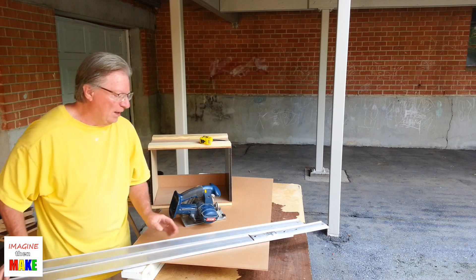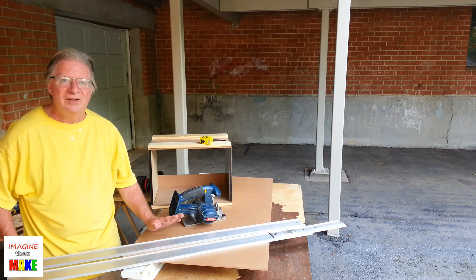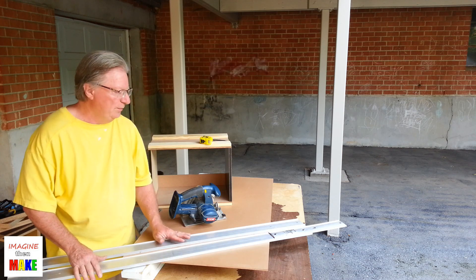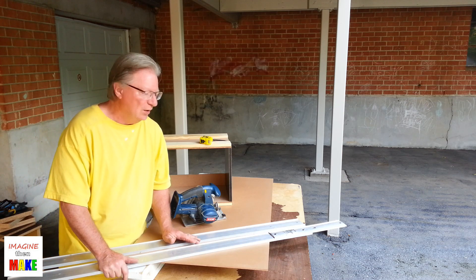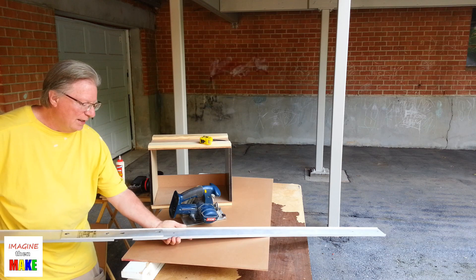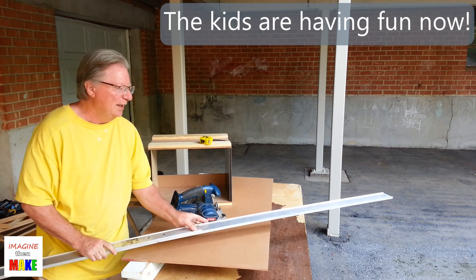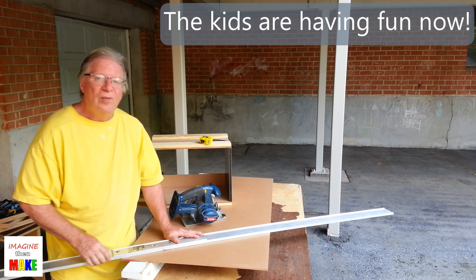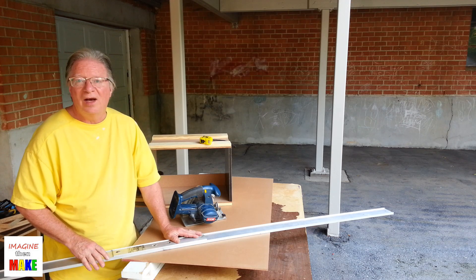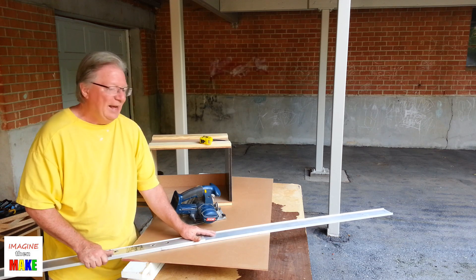It comes in two sections. Each section is 51 inches long — a little bit more than four feet, so that's very convenient when working with four-foot sections of sheet goods. If I needed to make an eight-foot long cut, I can join these two sections with this connector. They just slide together, and I can use a couple of screws to join them so they don't come apart. Now I have a nice straight guide from which I can make a nice, accurate, eight-foot-long cut using the circular saw.